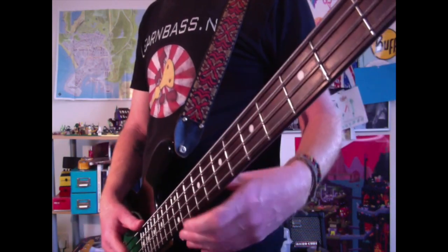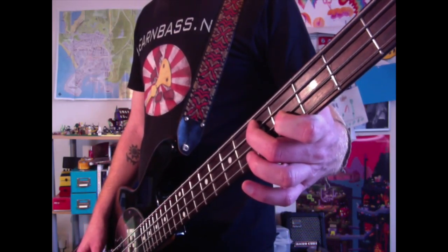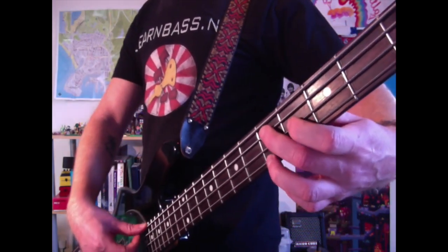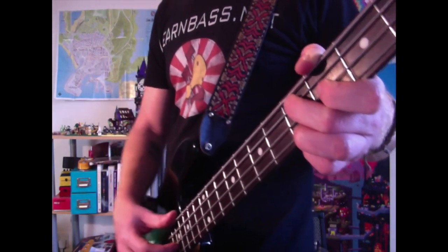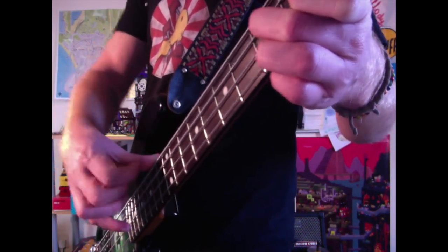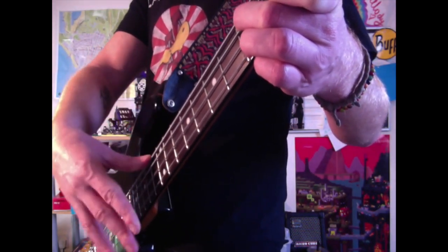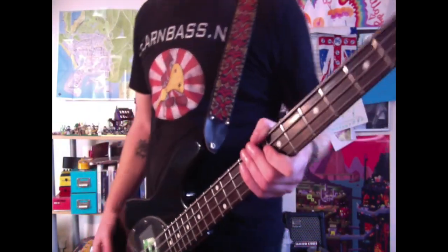Then we have this quirky Primus-style chord that Les likes to do quite a bit. Come to the fifth fret on the A string with your middle finger, fourth fret on the D string with your index finger, and fifth fret on the G string with your ring finger. Maintain the chord and do a down stroke with your index and middle fingers of your plucking hand, hitting the A, D, and G strings all at the same time. Then pull back up for the up stroke on the G, D, and A strings. We've also done a lesson on flamenco playing, so we've covered all this.